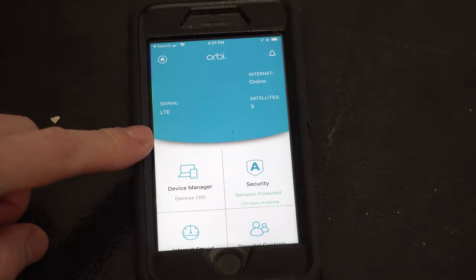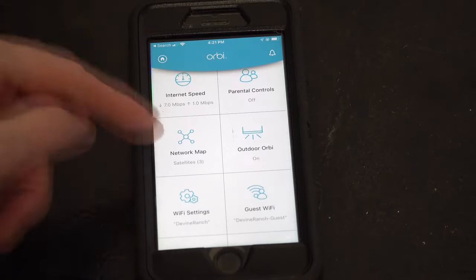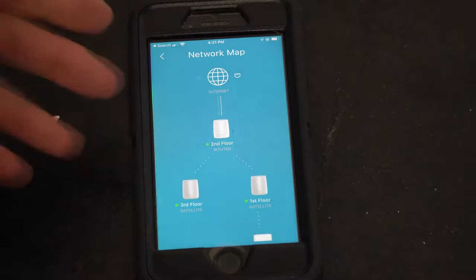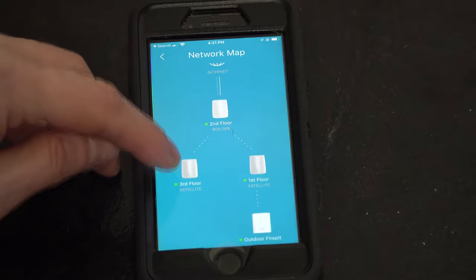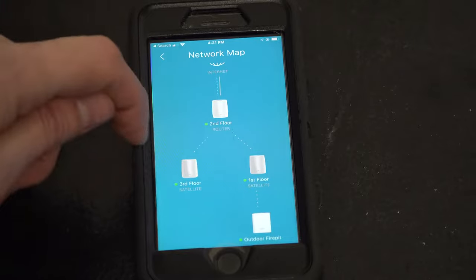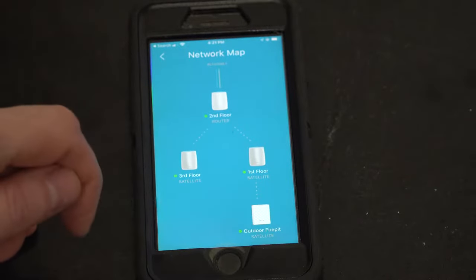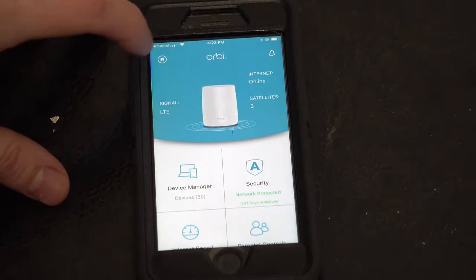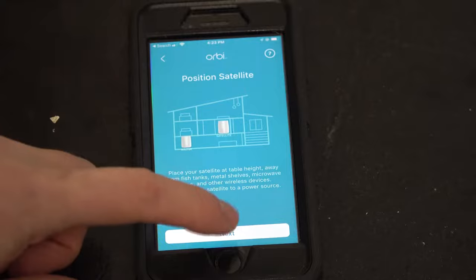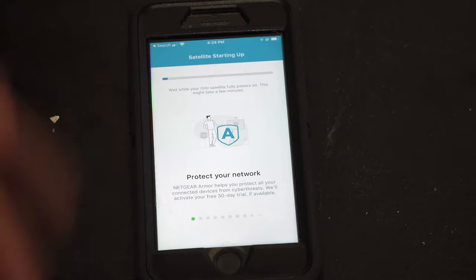Here's the Orbi app, which you can download on your phone. The home screen shows a network map — one of the cool things I wanted to show you. You can see the second floor is where my main router is, connected to the third floor router and the first floor router, and the satellite at the fire pit is linked to the first floor router — all automatically. To add a satellite, you click this circular home button, then hit 'Add Satellite.' You position your satellite, and then there's a wait screen while your new router powers up.